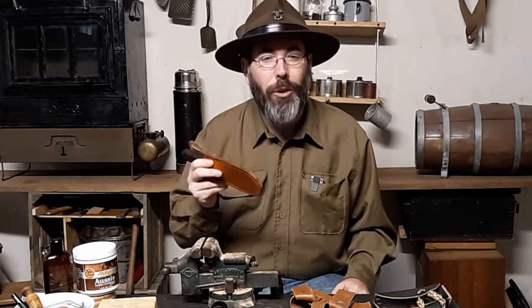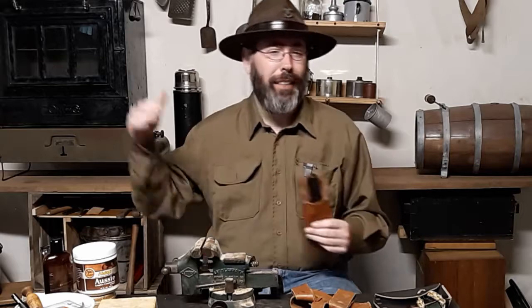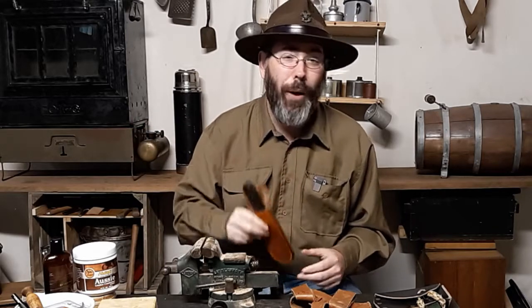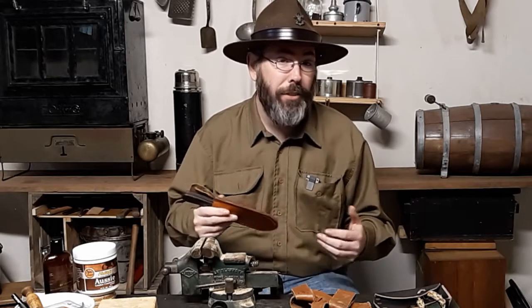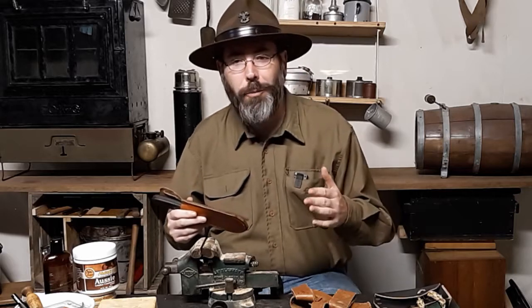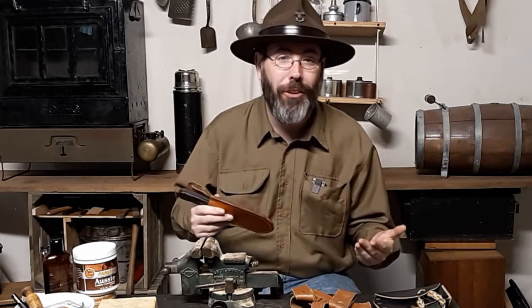Leatherworking isn't overly difficult. I learned it as a scout - I think when I was a Cub Scout, probably in second grade, I made my first leather project. I still have it somewhere. As the years went on and as my interests and needs grew, I learned how to do leatherworking - some of it more out of necessity than just wanting to learn a skill.